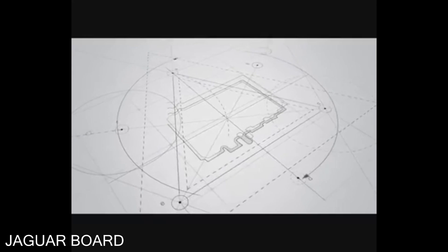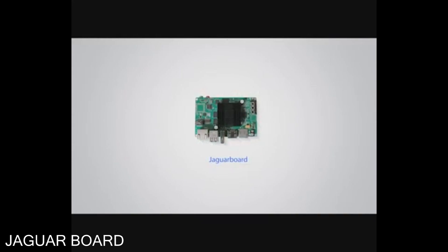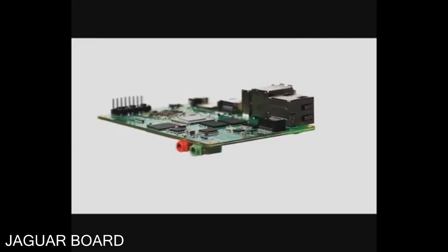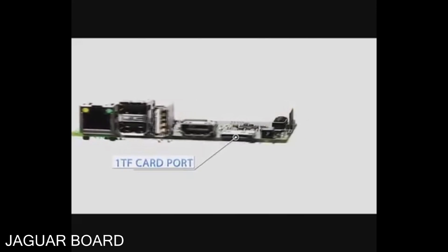Jaguar Board is a standalone x86-based single board computer. You don't need to learn ARM for using it — just enjoy it like playing with an x86 computer. Jaguar Board is designed for better performance on system scalability and compatibility.